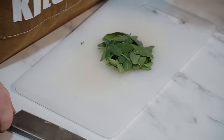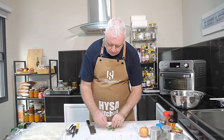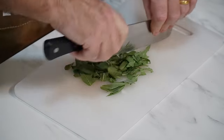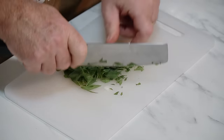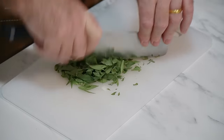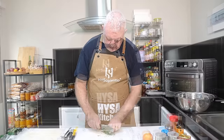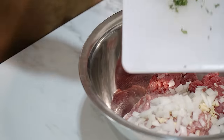I've got this fresh sage from the garden. We just want to give that a little mince over. If you're using dried sage, just put that in, don't worry about it. Sage is one of those herbs I have growing in the garden all the time, because it goes in lots of sausages, pork dishes, and meatloaf. It goes in fresh stuffing as well — you can't beat a fresh sage and onion stuffing.